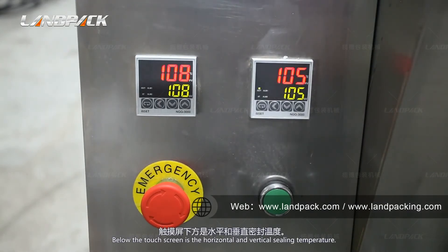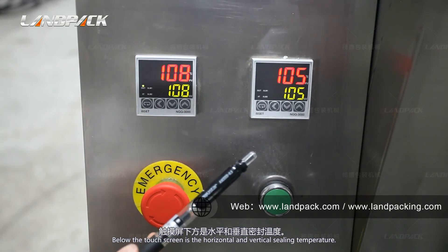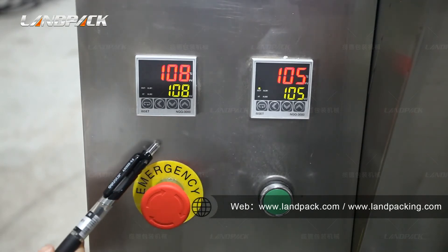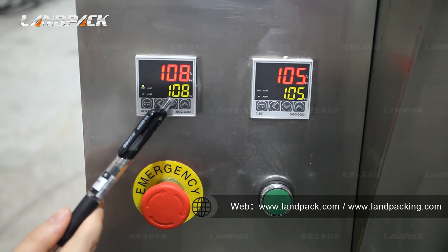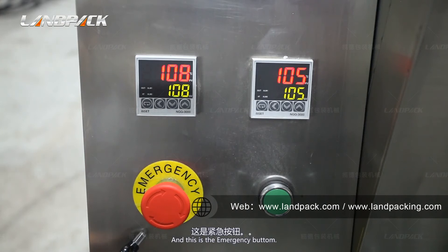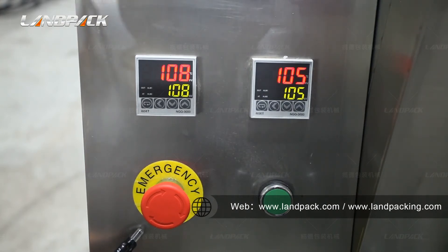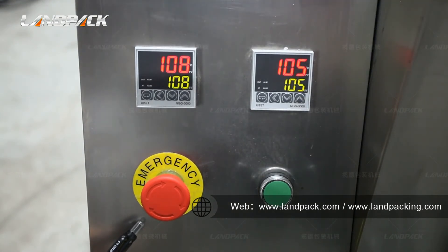Below the touch screen is the vertical and horizontal sealing temperature control. The temperature should reach more than 100 degrees. This green line is the reference temperature. And this is the emergency button. When clamping or other accidents occur, it can stop the machine immediately without turning off the power.